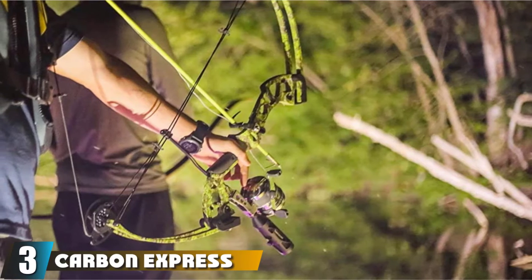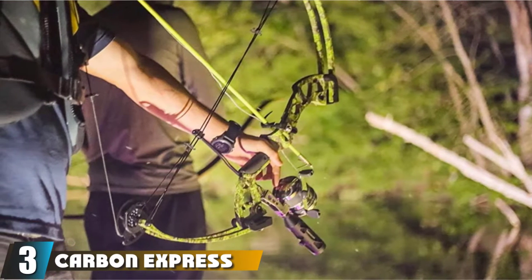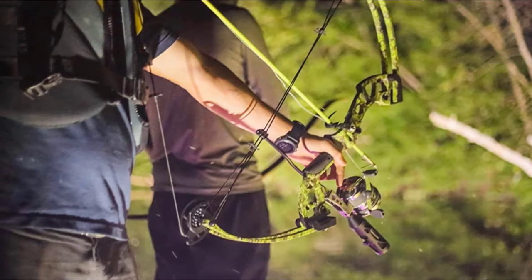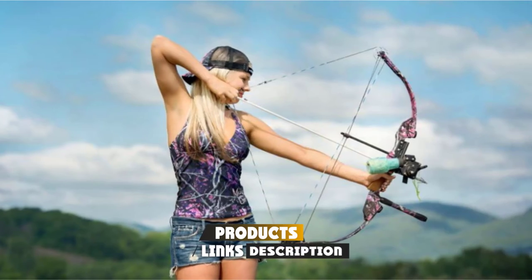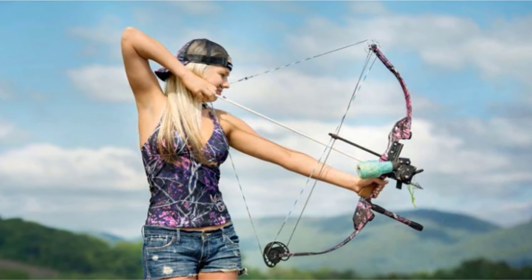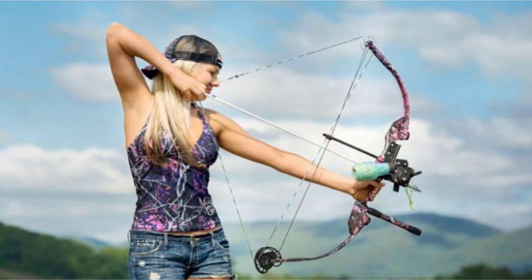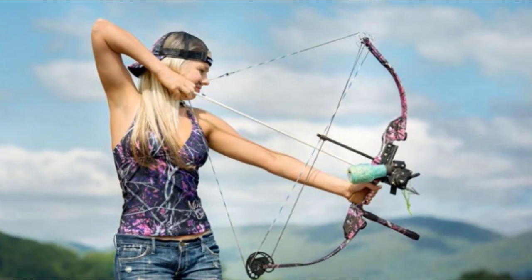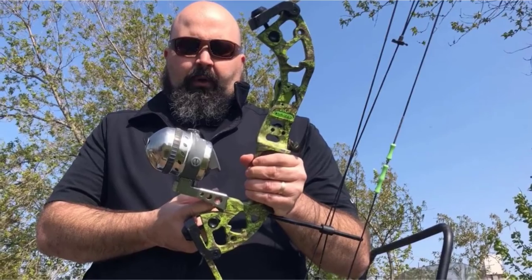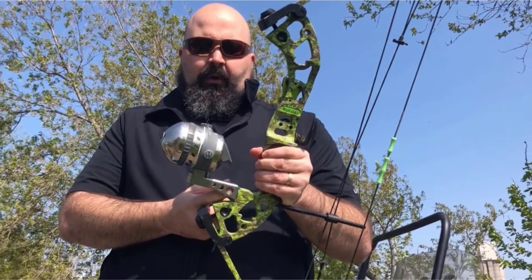The number 3 position is held by the Carbon Express Muzzy. It's another complete kit which includes everything you need to get started: a 30-inch, 45-pound compound bow, an arrow, a reel, and a crank. We like the compact size of the bow, and we liked it even more after experiencing the let-off — the cam system relieves 75% of the weight, which is exceptional and makes it very easy to hold drawn.